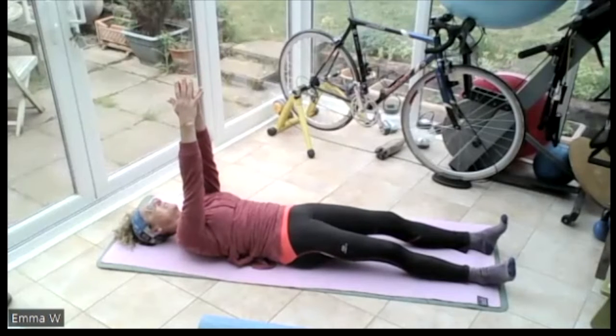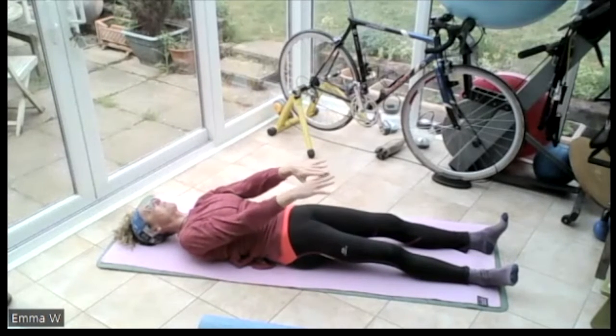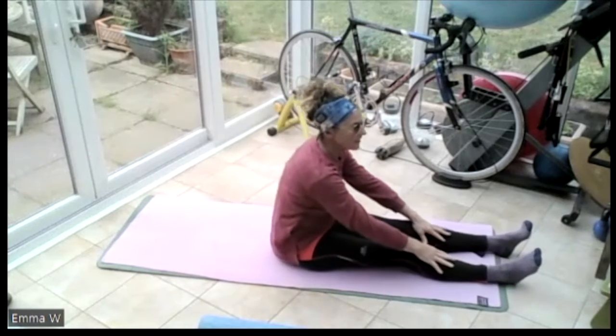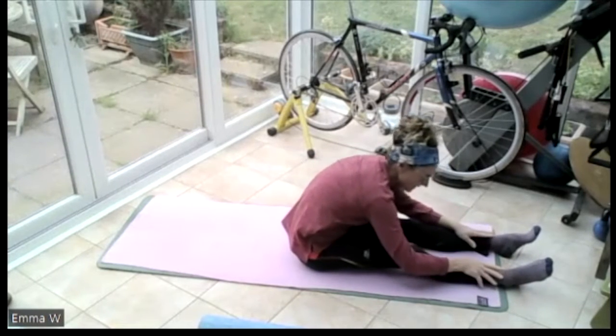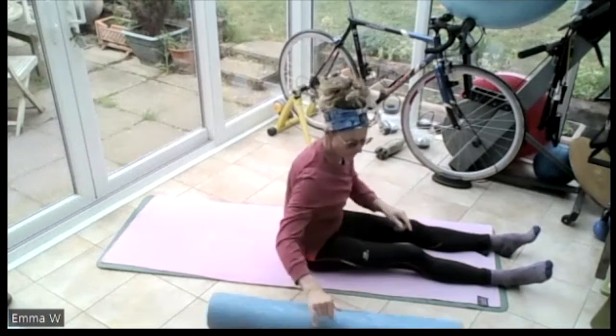Bring those hands down onto the legs. Mum, grab your rope. Everybody else, reach the feet and roll yourself all the way back up to sitting. Slide those hands all the way down towards those feet and just stretch through that back. Then sit yourself up nice and tall. Okay, bring your roller in.